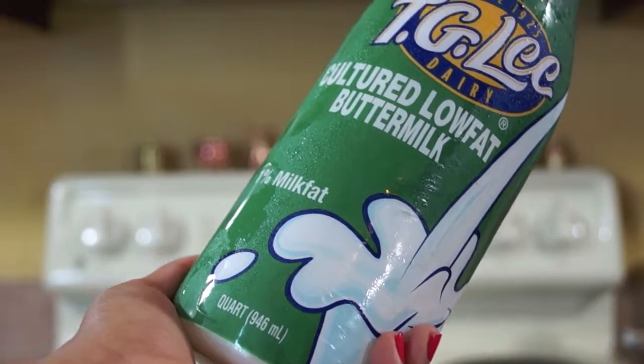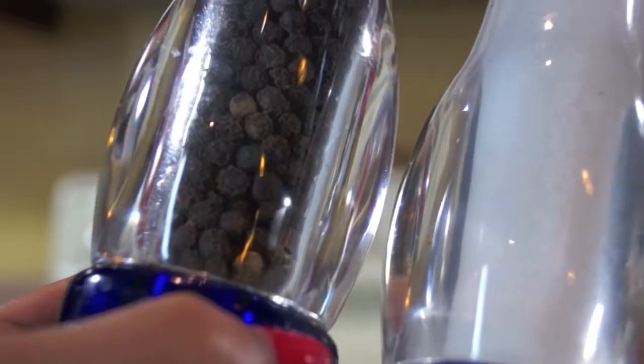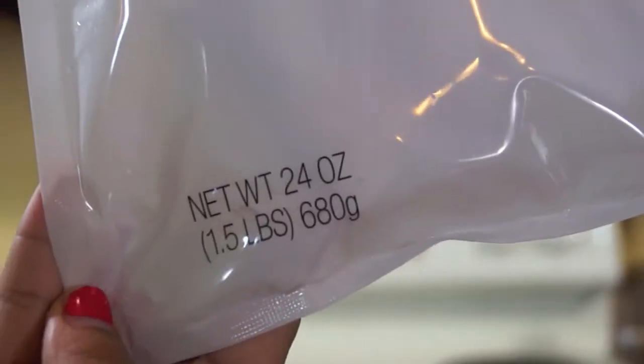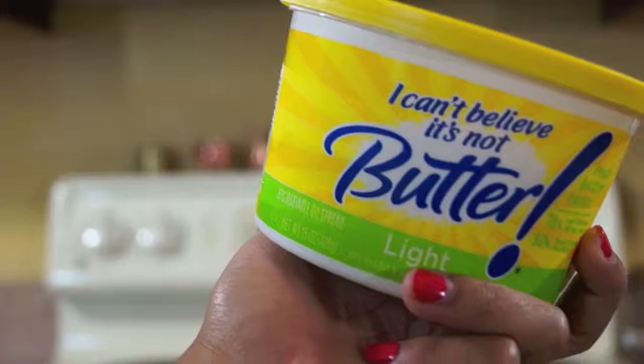Let's get started with the ingredients. You'll need 1½ cups of low-fat buttermilk, 1 teaspoon of minced garlic, ¼ teaspoon of salt and pepper. For the fish, you can pick any type you want, but you need 1½ pounds of it, one 2-ounce package of dehydrated potatoes, and 3 tablespoons of butter.